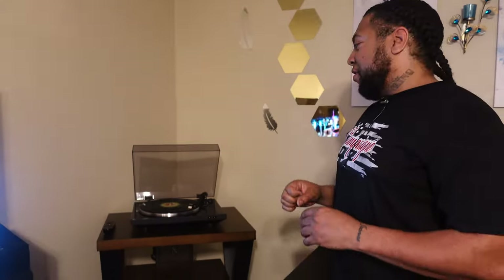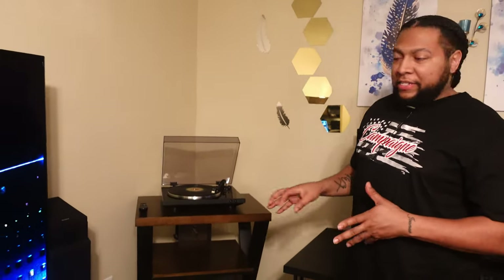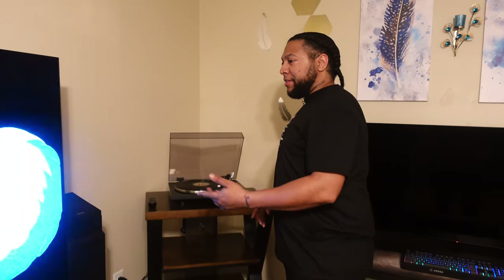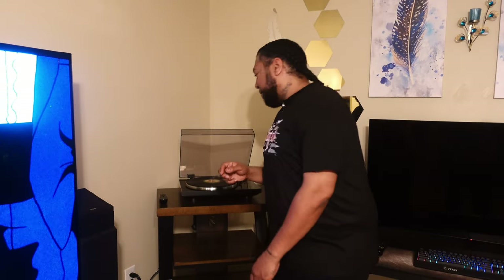My idea and plan with this is going to be more like I can just kind of come in and catch a vibe, throw an album on, listen to it, maybe read. I don't watch much anime but I've got the animated movie. This is dope, man — I'm gonna be playing around with this. It's a really short video because it's really just an unboxing.